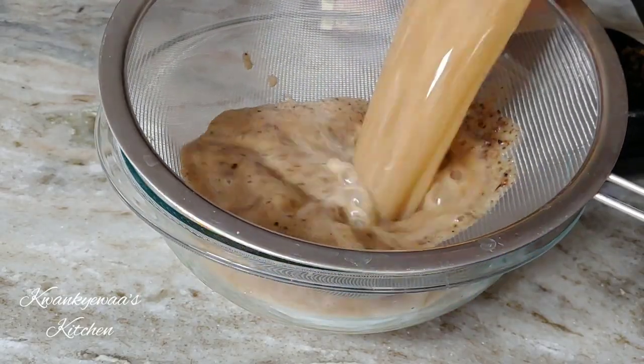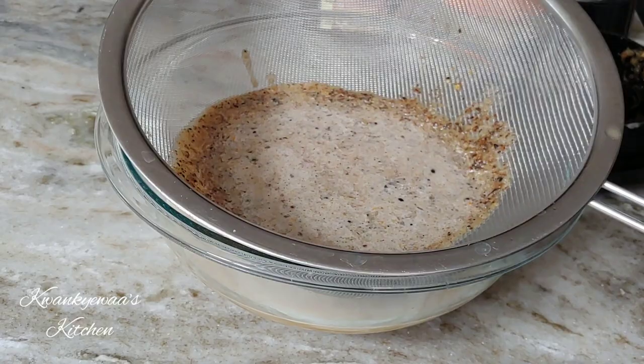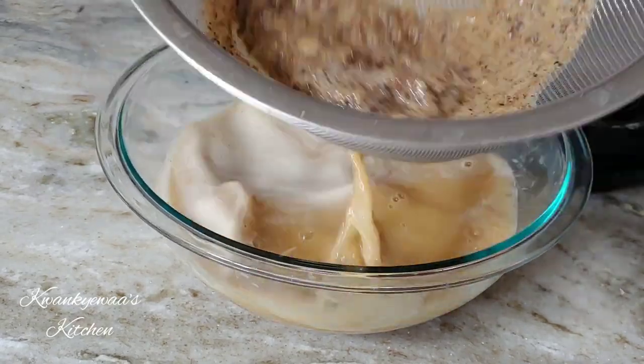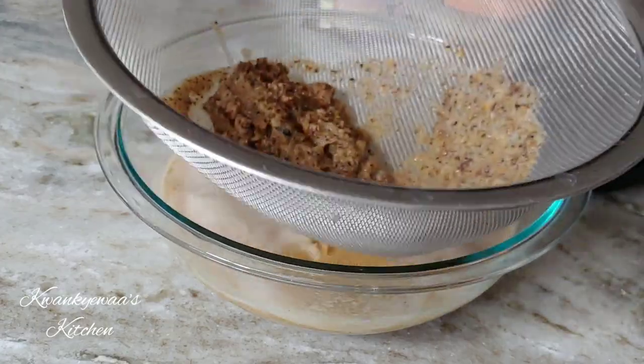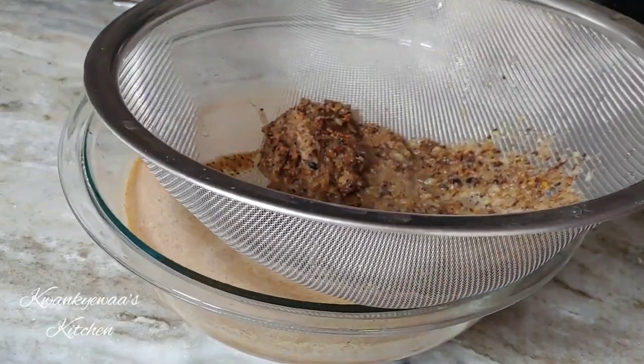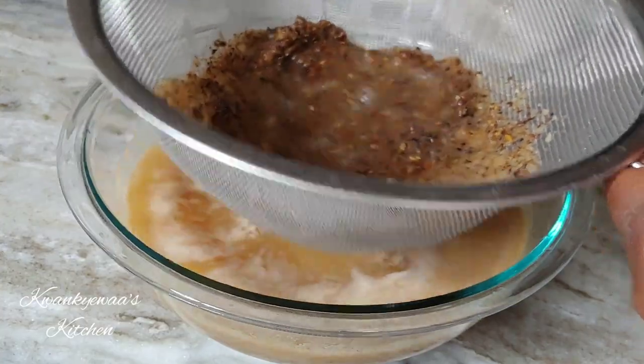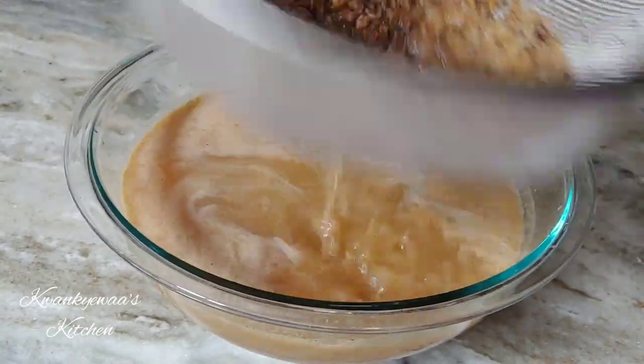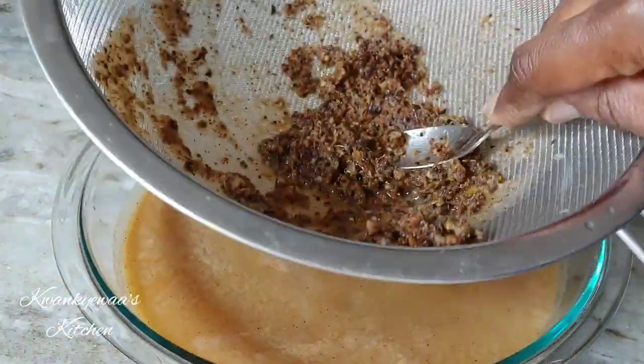Now set a fine strainer over a clean bowl and pour your blended mix into it. Strain and add more water depending on how spicy and concentrated you want it to be — I added 4 more cups of water. And because I want to get all the spice I can get, I'm going to press on this with a spoon.